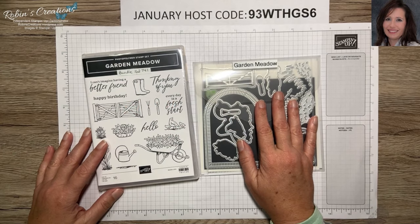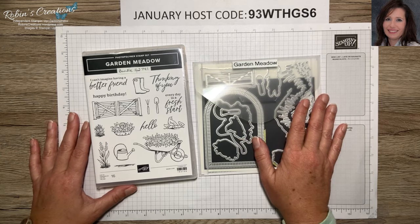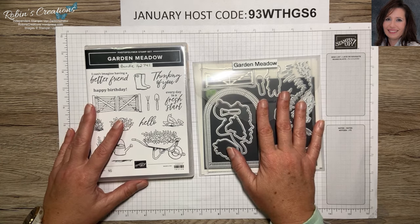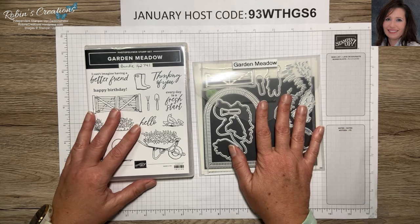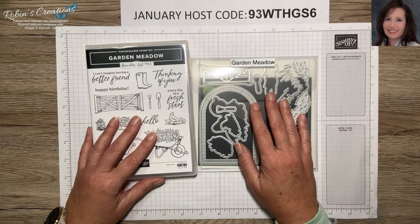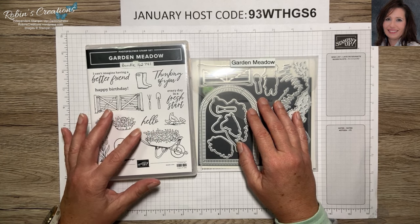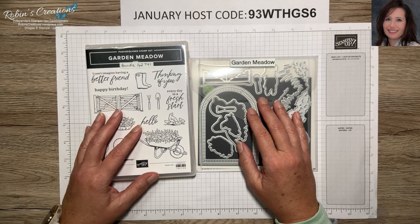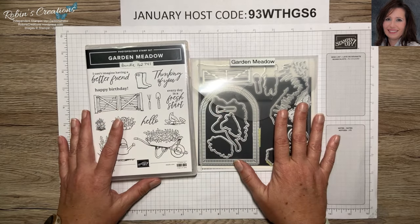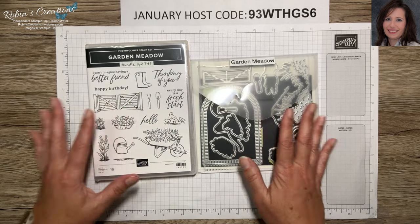Hello everyone, this is Robin Carter. I'm an independent Stampin' Up demonstrator out of Flower Mound, Texas. Welcome to my YouTube channel. Thank you to those of you who have subscribed. If you're brand new, please consider subscribing. Today's video is the second part of my Garden Meadow mega class. I've called it a mega class because we will create 24 cards in total.